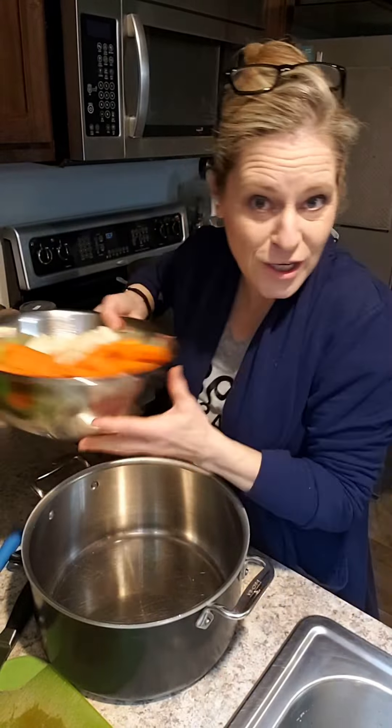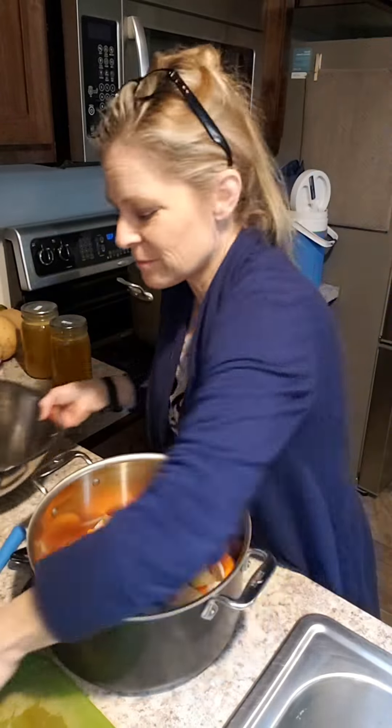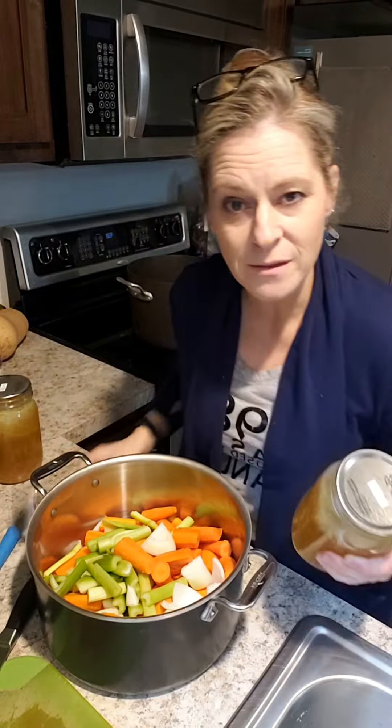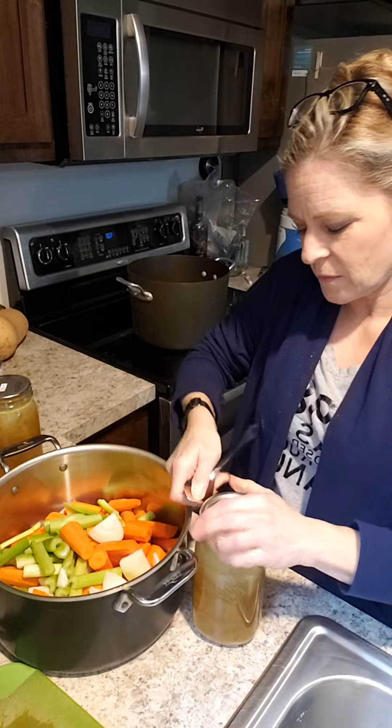Let me show you what we're gonna do with it. First, we're gonna rough chop it — make them look like this. This is where it gets fun. You're gonna take all of these, put them in here, add some of that chicken broth that you've made earlier, throw it in. This is a dump-and-simmer, and then can.